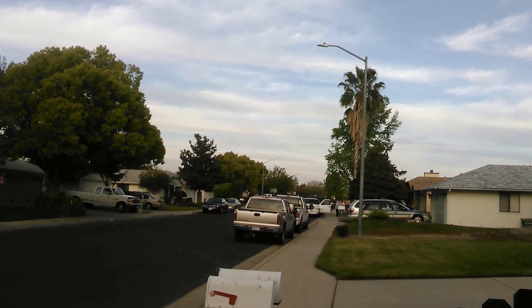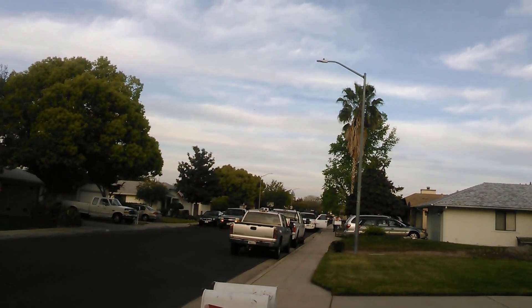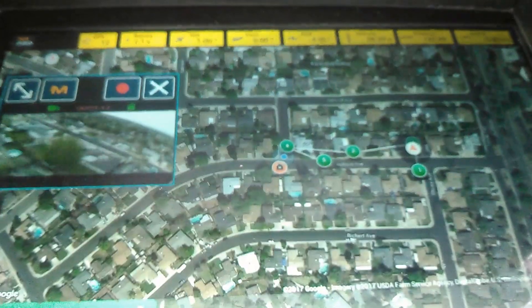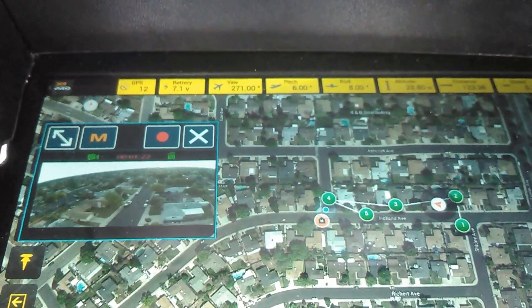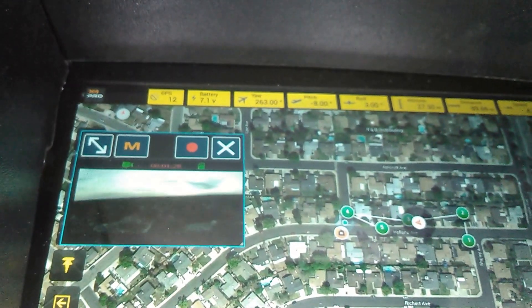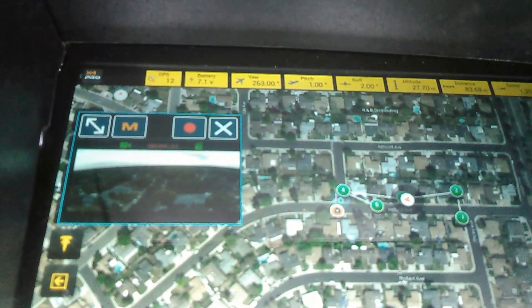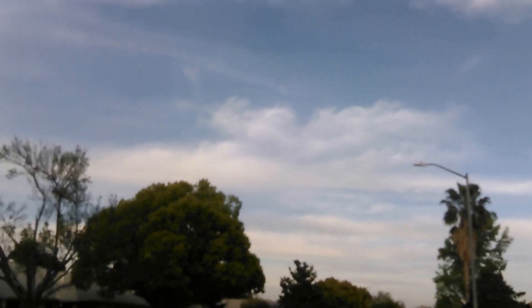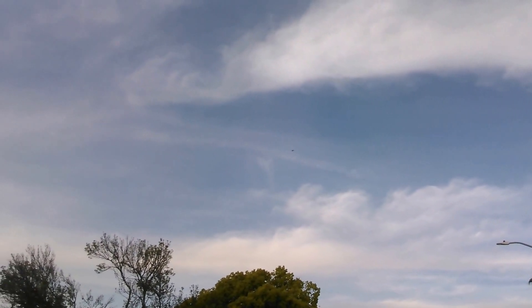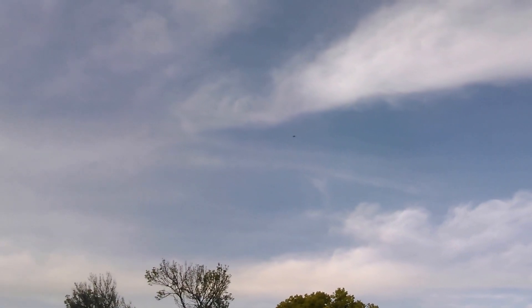Now it's going to waypoint 2, as you can maybe see way off there in the distance. Let's take a look at the screen here. Going to waypoint 3. This is amazing. And there's my quad with some birds. Thank you, Hubsan. I can't wait to take it out of range and see how that works.